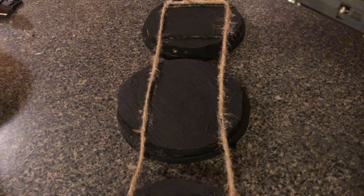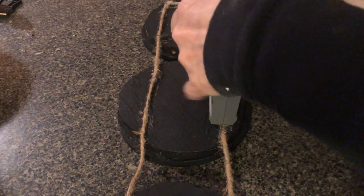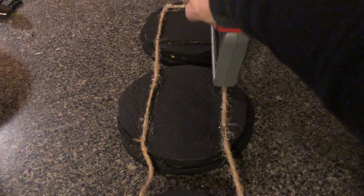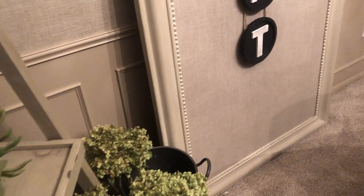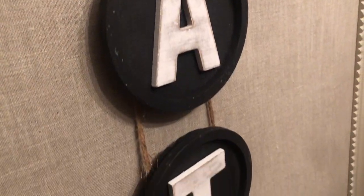That looks pretty good in the back. We're just going to add a few of these staples here — I'm using this Craftsman's staple gun. And there you have it, here it is, all finished. I think it came out amazing. It was very easy to put together and this is something you could easily do yourself.